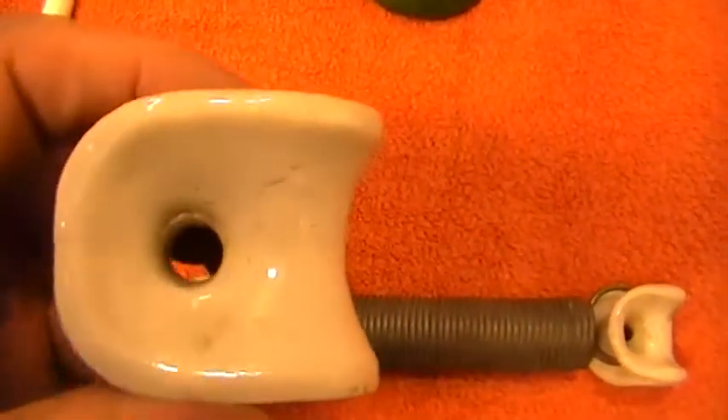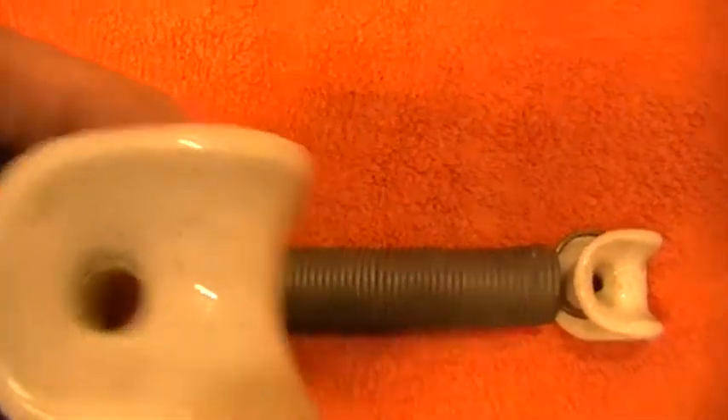A larger one which would possibly have been an aerial insulator. The other three would be for higher power.